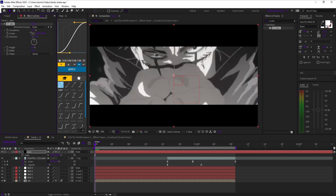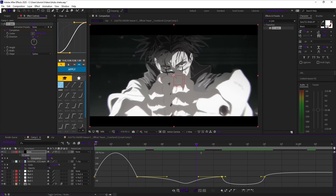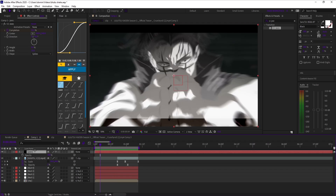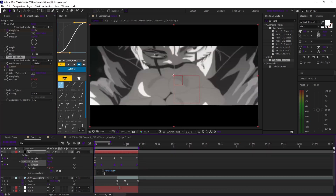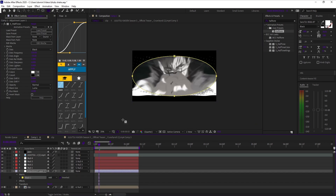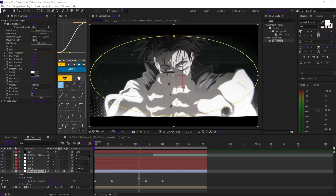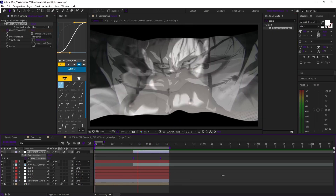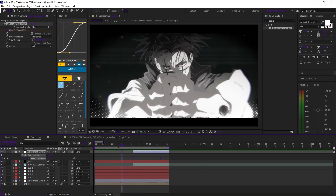Now for the finishing touches: I'm adding CC Jaws with Turbulent Displace to give the black bars a subtle wave so they feel like they're breathing with the music. Then a halftone texture masked into a circle so as the zoom hits, the dots expand, and as it pulls back they collapse. Add a touch of Deep Glow, really faint, just enough to make the highlights feel alive. Finally, Optics Compensation with reverse lens distortion — it's a small push and pull, but it really sells the depth of motion. None of these are the star of the effect, but together they make the shake feel cinematic instead of just chaotic.